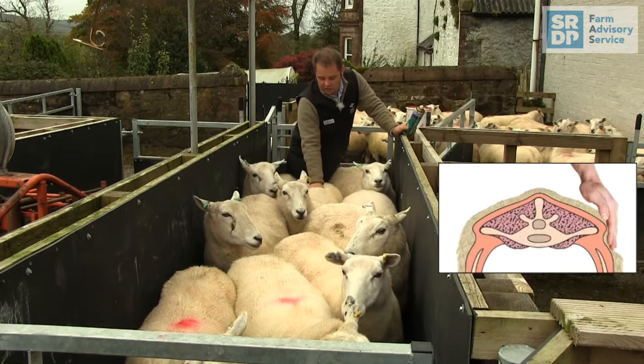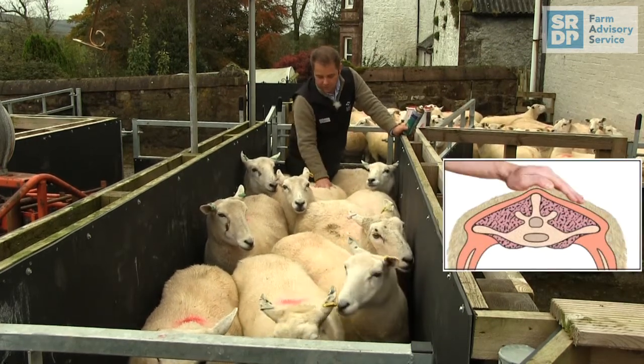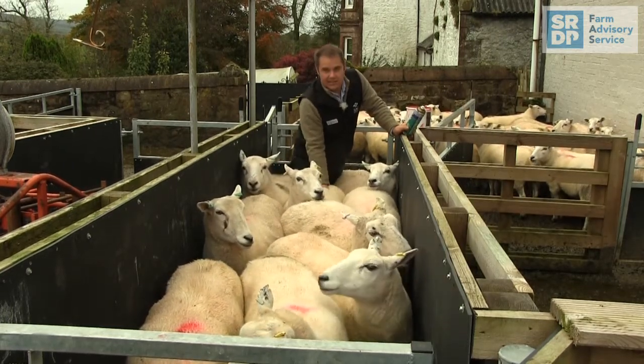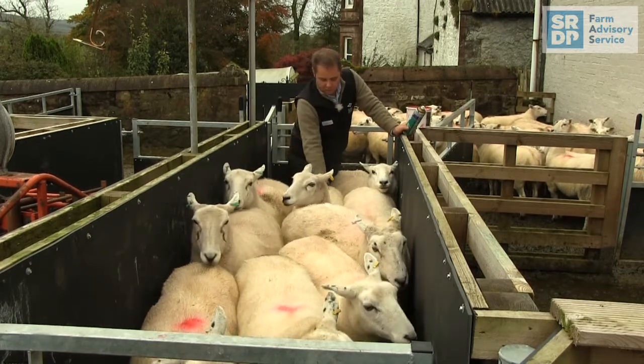We're assessing the fat cover on the horizontal and vertical spinal processes, and also the muscle content between these points. We can do this quite simply and easily by just handling firmly the area of the loin.